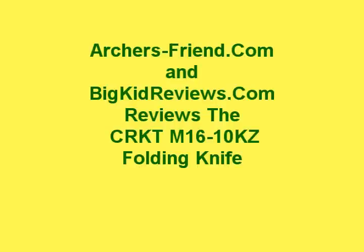Big Kid here from ArchersFriend.com and BigKidReviews.com. I'm going to today show you some sight work I've been doing on an H&R 1871 model single shot 45/70.